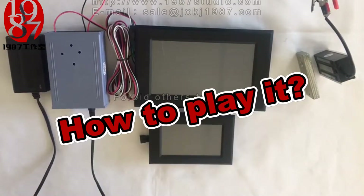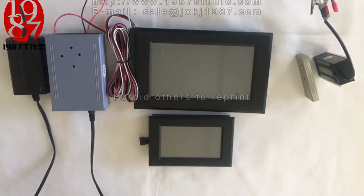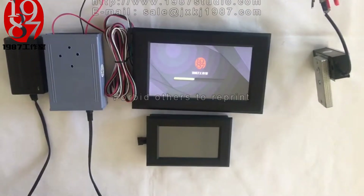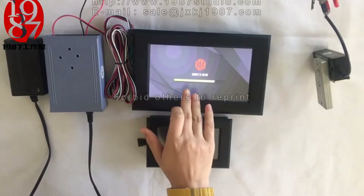Now let me show you how to play it. When we power on the controller, the prop has been started.